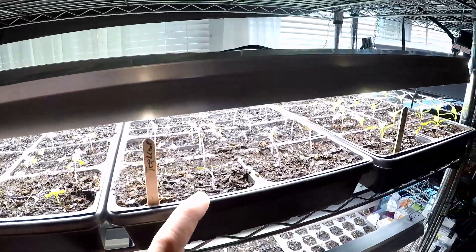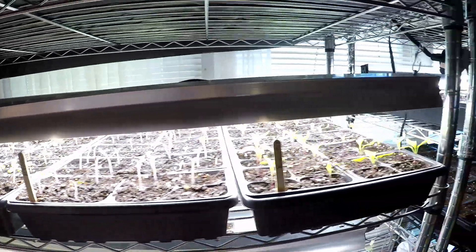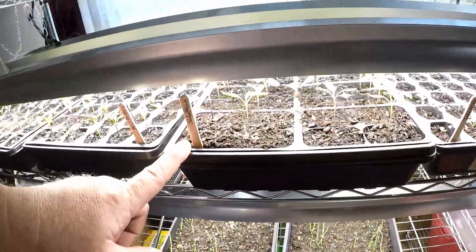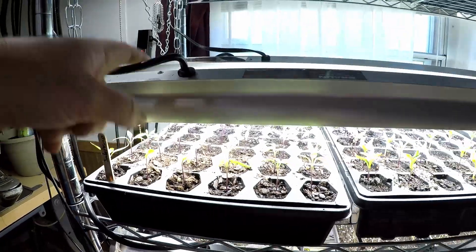In the seed video I talked about these - I started these two weeks, two and a half weeks ago. Banana Peppers, Tabascos, Jalapenos, Bell Peppers, more Jalapenos, and then behind that there's Habaneros.